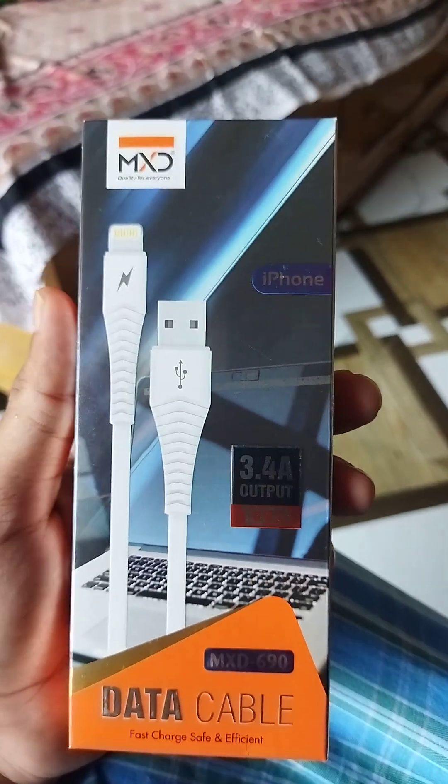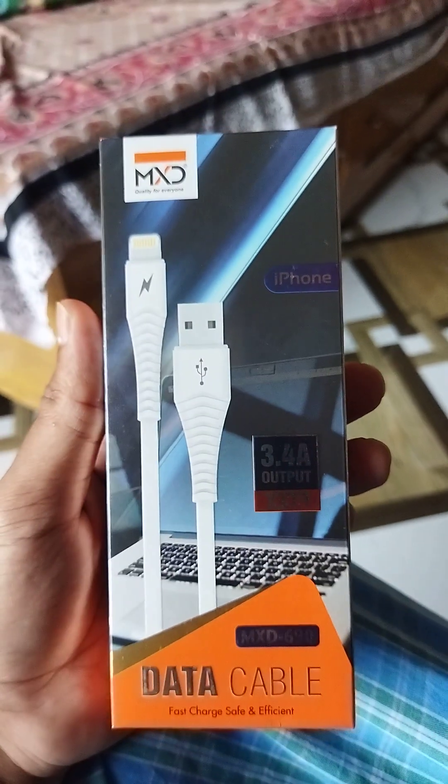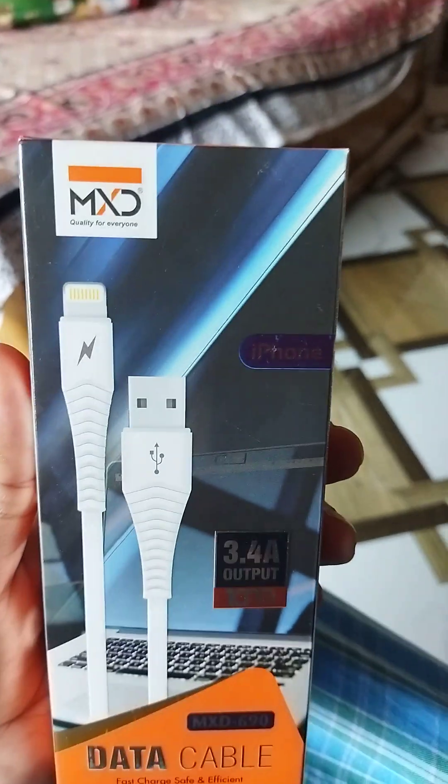Hi guys, welcome back to my channel. One of the subscribers requested this product review. This product is MXT.